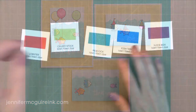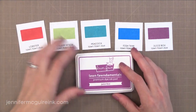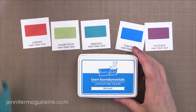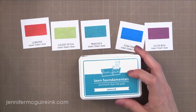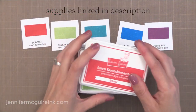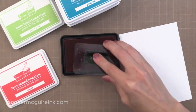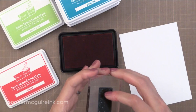I will be using the newest colors of Lawn Fawn dye inks. If you aren't familiar with Lawn Fawn dye inks I highly recommend you check them out. I have a video that I will link to here and in the description below that gives more information about these inks. These are the five newest colors that Lawn Fawn has released and they are bright and cheerful.